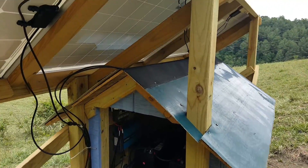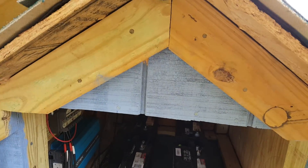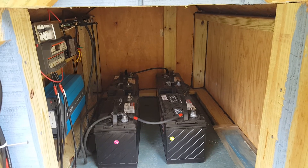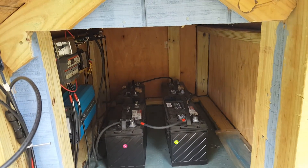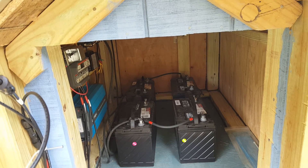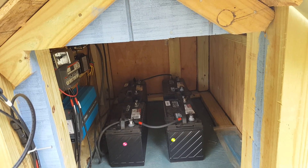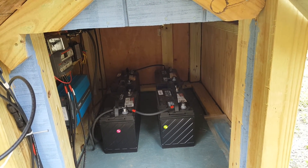Underneath the solar panels I have four deep cycle batteries hooked up in series-parallel. Each battery is 12 volts — two of them are hooked in parallel to make 24 volts, and then they're hooked in series-parallel to give a total 24-volt battery bank.